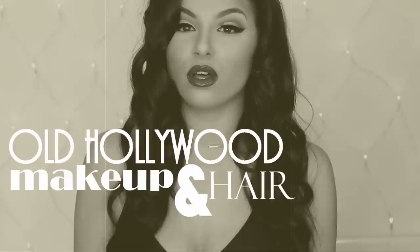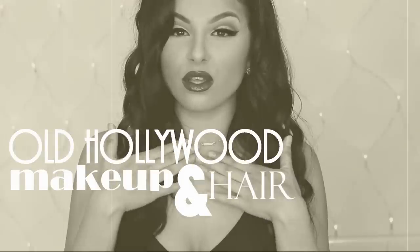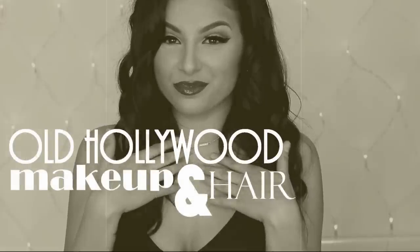Hey guys and welcome back to my channel. Today's makeup and hair tutorial is a classic Hollywood inspired look and it's perfect for prom and any other events that you have to go to.